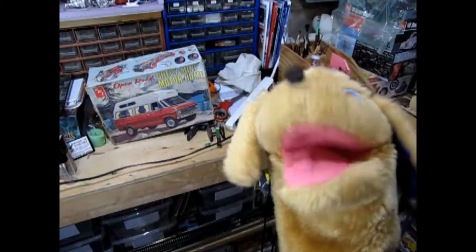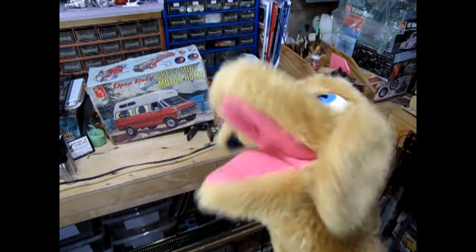Today Danny the dog and I are gonna pack up our camping supplies and hit that open road in our AMT Open Road 1970 Chevy mini camper van. We get to go camping! And if you stick to the end of this video I'll show you a really cool video that I'm sure you will enjoy.